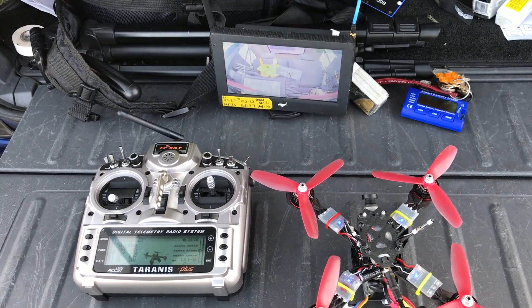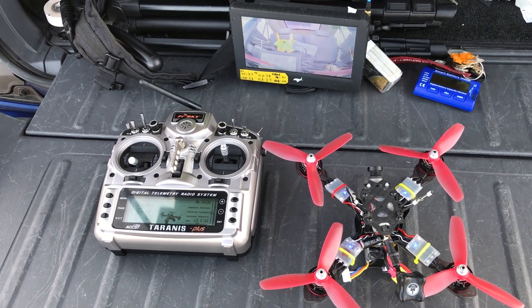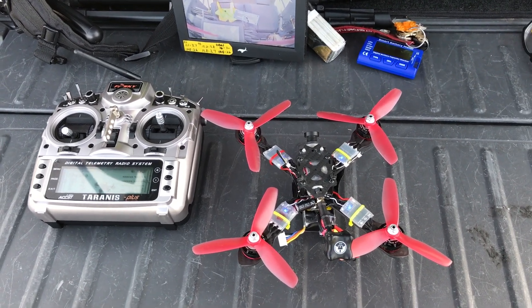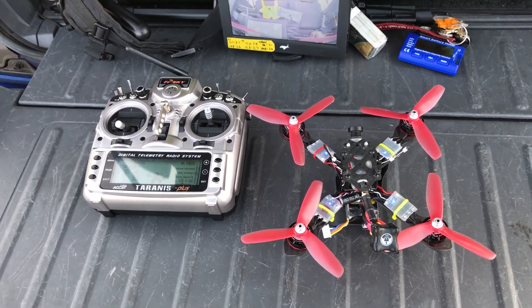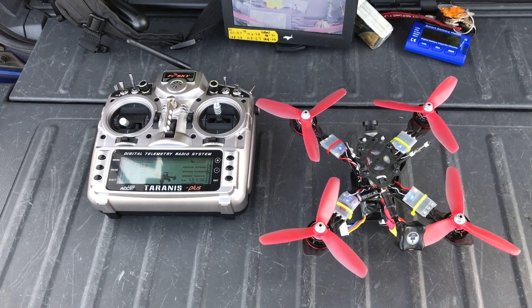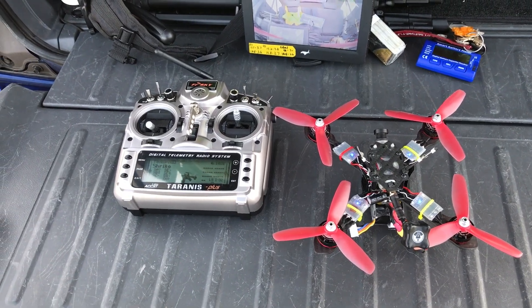I'm going to record a DVR flight here so you guys can see what's going on. It flies great. It's just different than what I'm used to, and I don't know if it's just because it's the new frame, or if it's the ESCs or the props I'm running. It's responsive in a different way than I'm used to. So I think I just have to get used to it, but I'm going to go ahead and get the DVR going here.